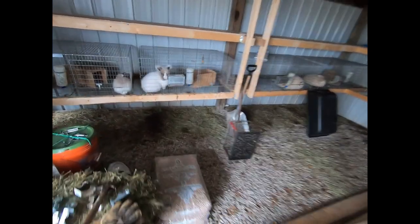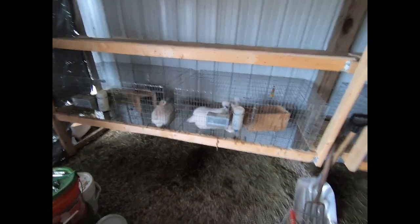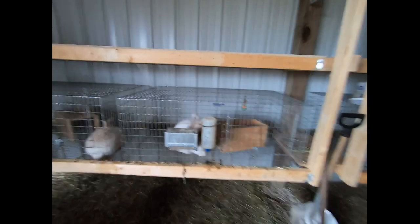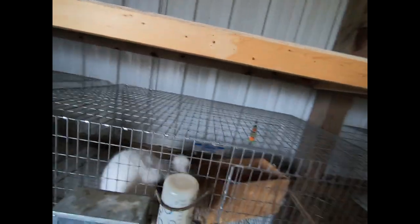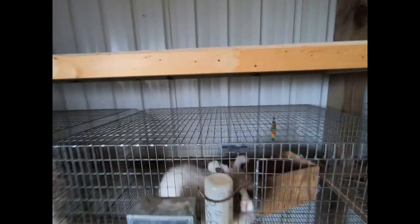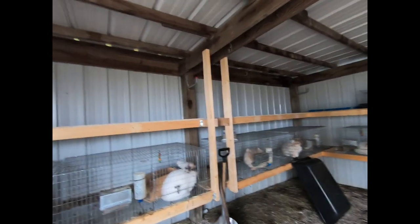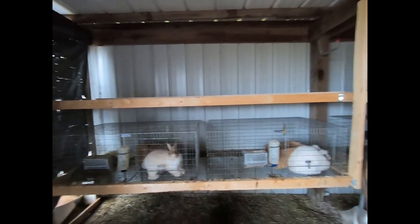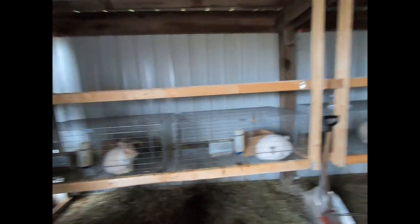Hi everybody, this is Stephanie from Razzle Dazzle Rabbitry and Yarns LLC. In today's video we're going to show you and talk about our current rabbitry setup. This is a different setup than what we had before — we had moved, switched locations, switched properties, and the property we are at is different to work with. There are different options to consider, and we're going to explain the pros and cons of building a rabbitry for angora rabbits like this.